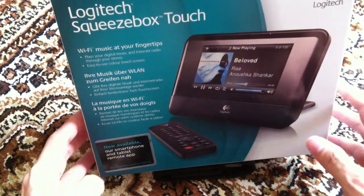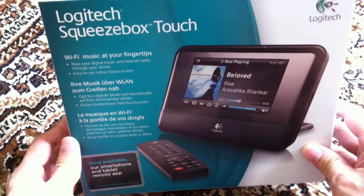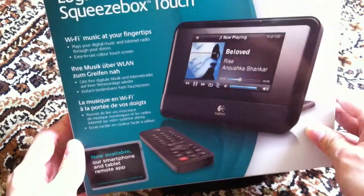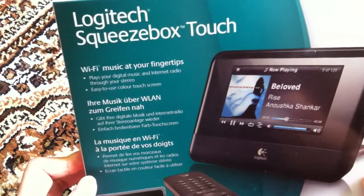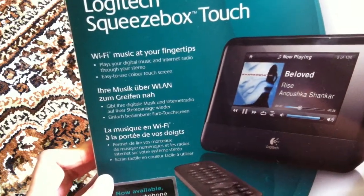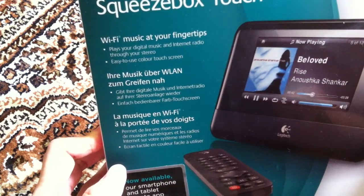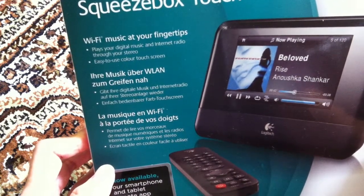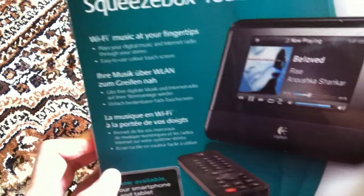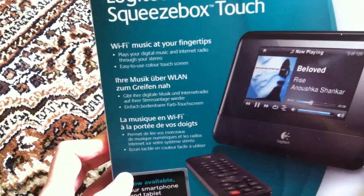Let's take a quick look at the box. Basically, it's quite a big box for the size of the gadget. This is the front of the box. Basically, what this device does is it actually plays music from your PC or a hard disk or NAS, and goes through the Squeezebox device via Wi-Fi, and then plays the music through your hi-fi system, your amplifier, and through your speakers.